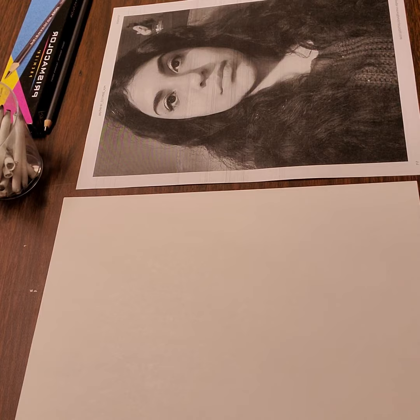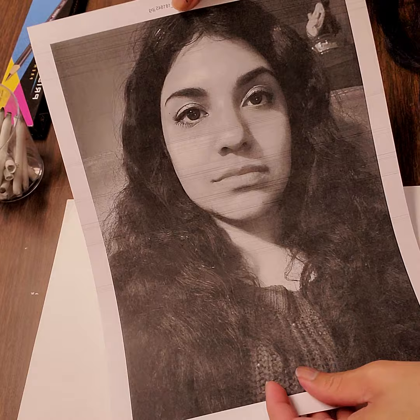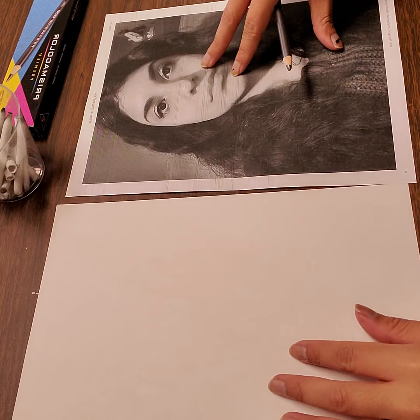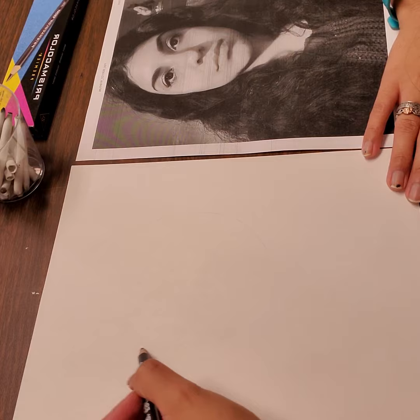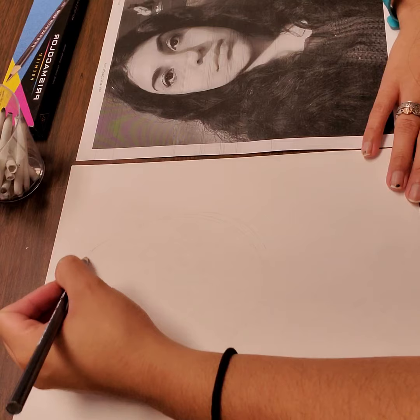I'm going to start off by first looking at my portrait here — a pretty serious face of myself. The way I like to start off my portraits is with a very light sketch on my blank sheet of paper. My face here has an almost oval shape. Again, this is just a rough sketch before we start adding some color, so I've drawn out a nice oval very lightly.